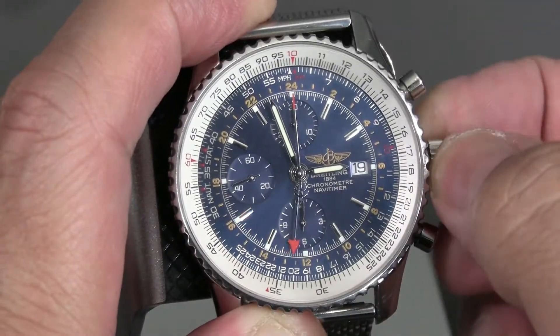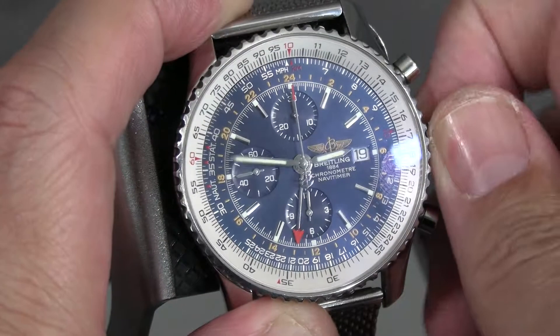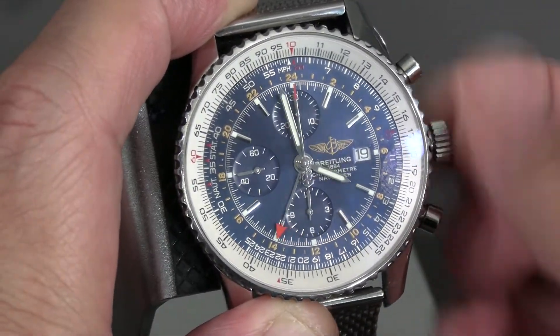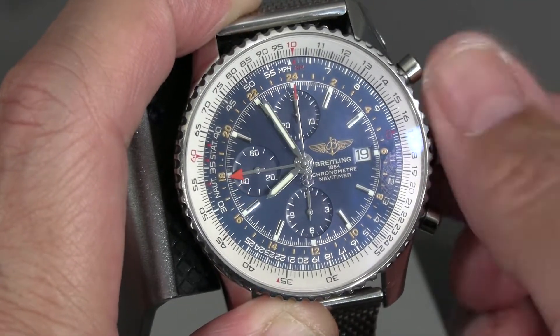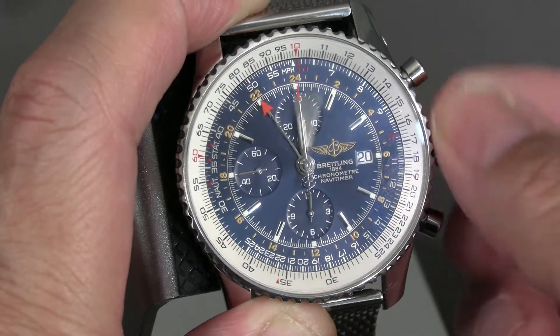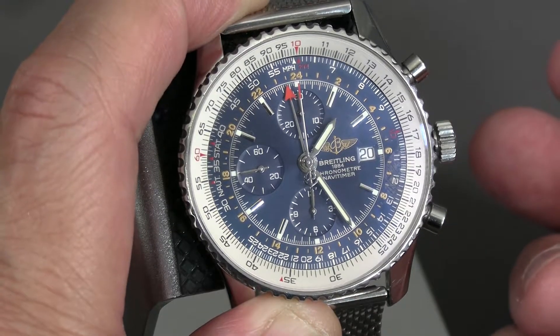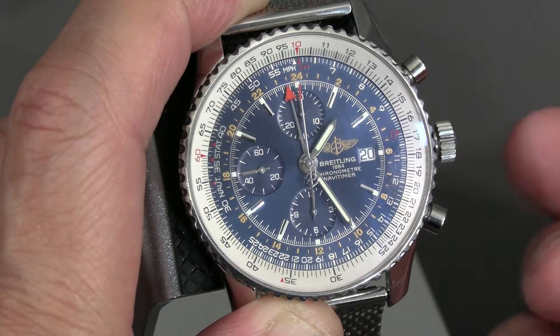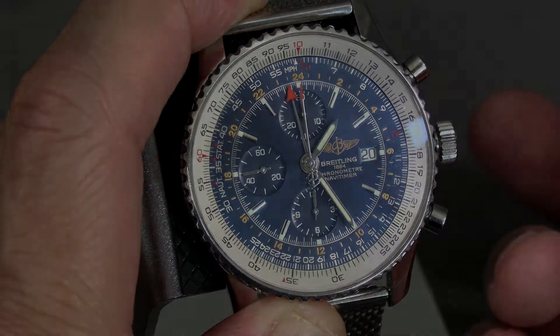When you pull it out all the way to the full notch, you get the full time adjustment. This is what a lot of people call a flier's GMT — it lets you track two time zones, but you can't just adjust the hour hand on the fly the way you could with, say, a Seamaster GMT, an Explorer II, or a GMT Master.